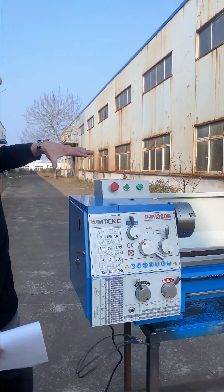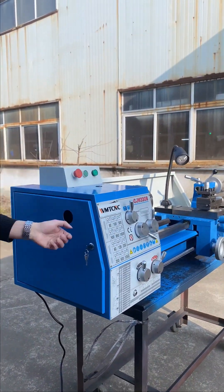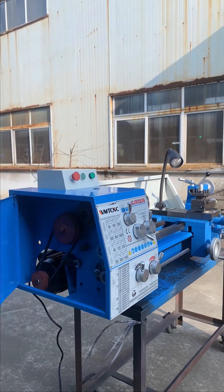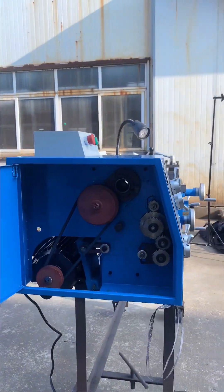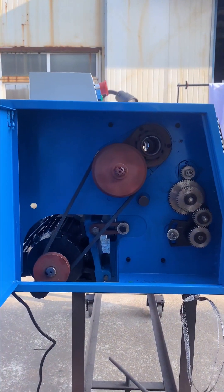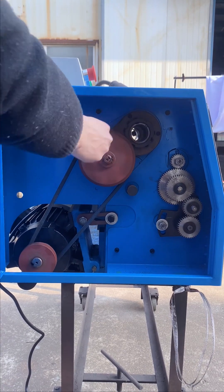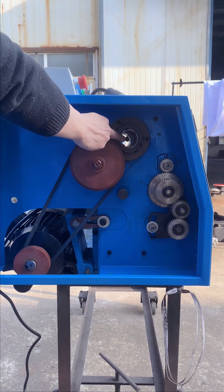Let me introduce the machine details to you. First, you can see there is a spindle box. Let me open it. You can see there are several gears and a belt inside. Here you can see the spindle bore — this is 38 mm.